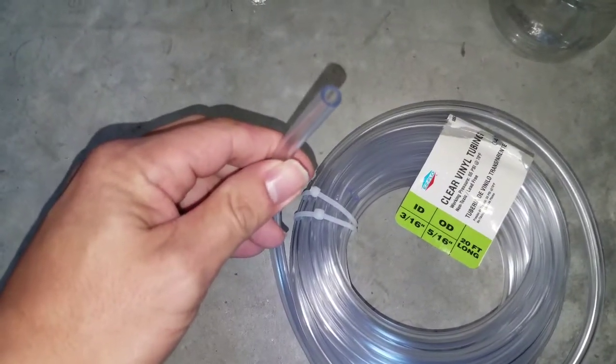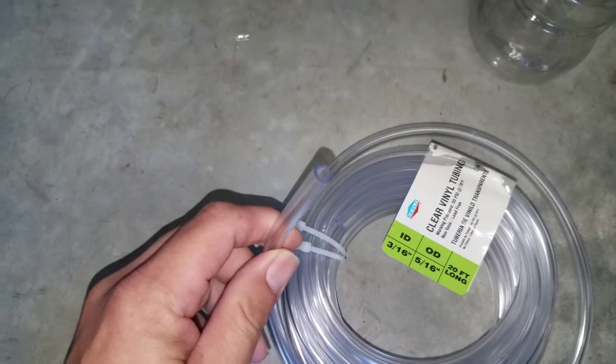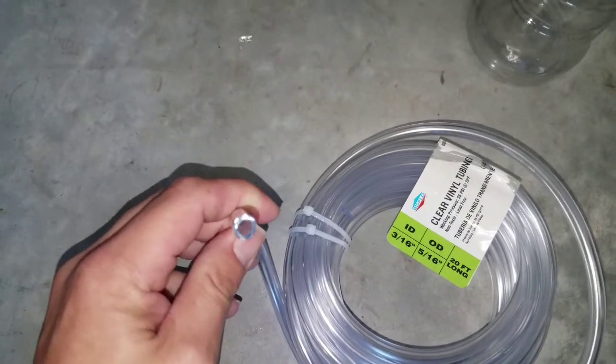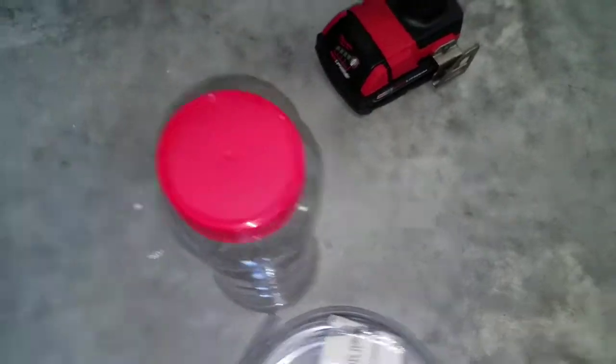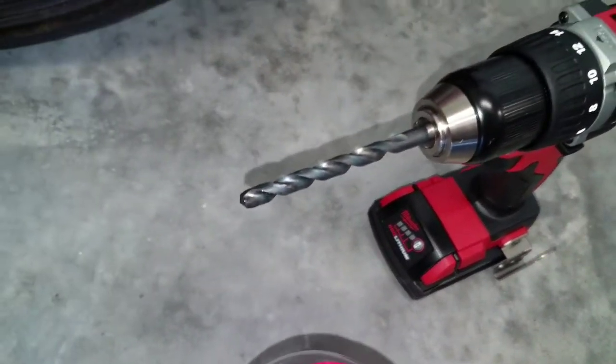I'm also going to be using this to bleed out the clutch on my car with that quick bleed install kit that I put on my car. And I'm just going to be using a jar with a plastic top and a 5/16ths drill bit.